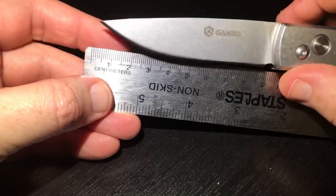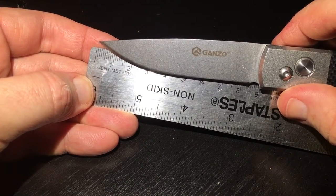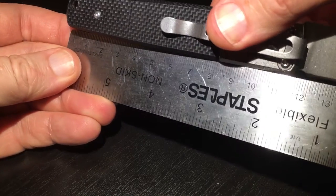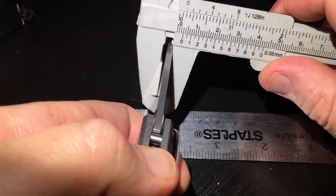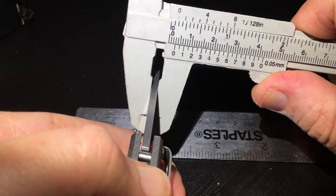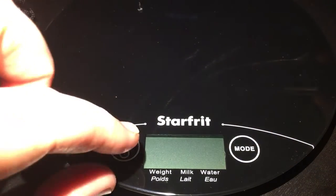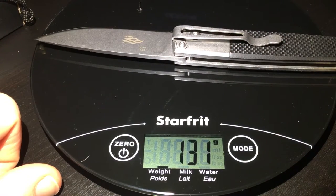Looking at the size of the blade, it's around 8.5 centimeters, and the handle will be around 11 — 11 and a half centimeters. If you measure the thickness of the blade, it will be around 3 millimeters. Let's see the weight — around 130 grams.